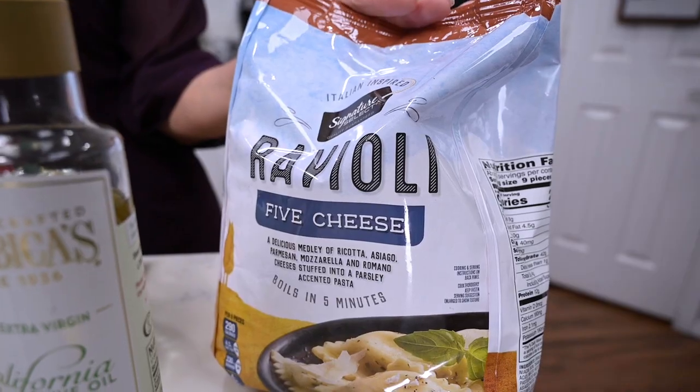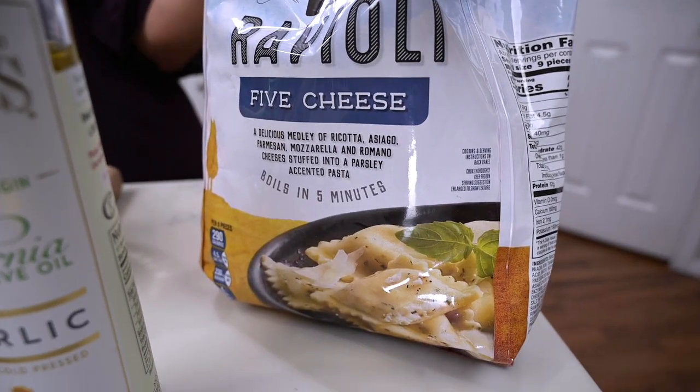The reason I'm going with cheese ravioli is because back when I lived in Sacramento, there was this one restaurant called Piatti's and they made the best creamy lemon ravioli. So I went home and tried to figure out how to make it, and I think I got pretty close. I love it anyway.